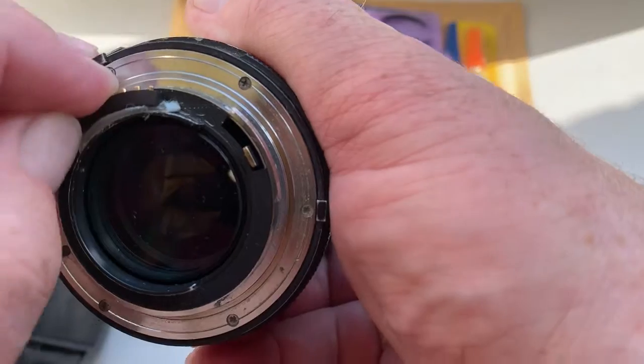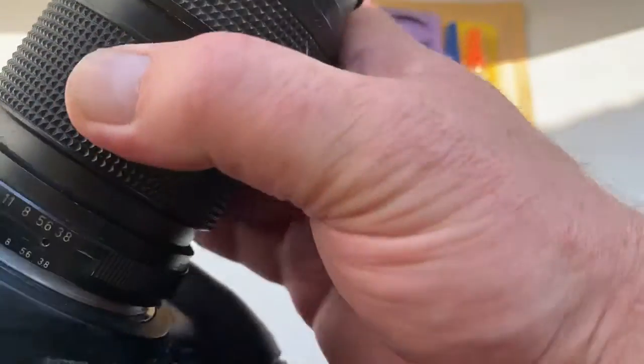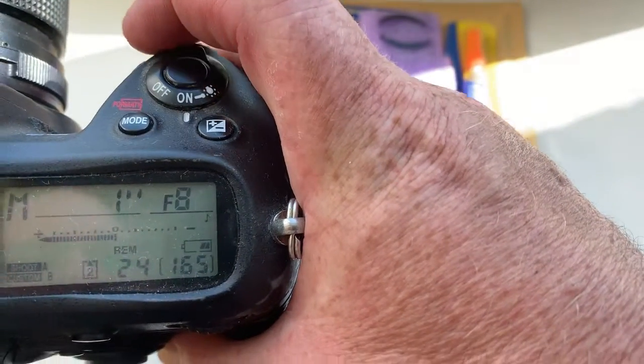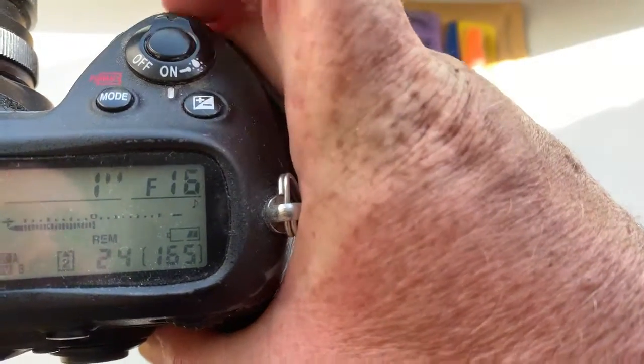Now I check it in my camera. Look, I pre-programmed the focal length to 12mm, with aperture range from 8 to 16.